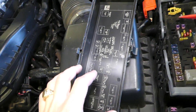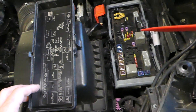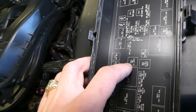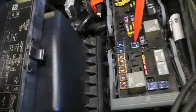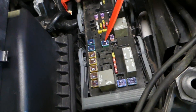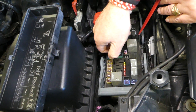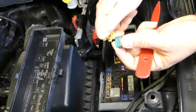This layout corresponds to the diagram on the cover. We need to find fuse number 144. Right here it says 'exterior lights 2 — 144.' So we need to go ahead and remove and replace that fuse.